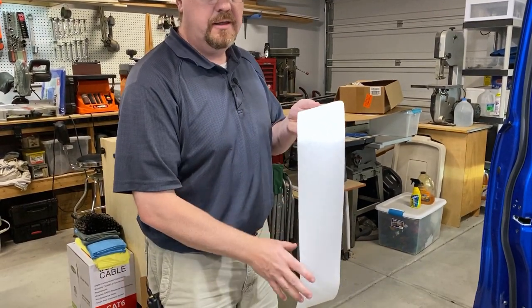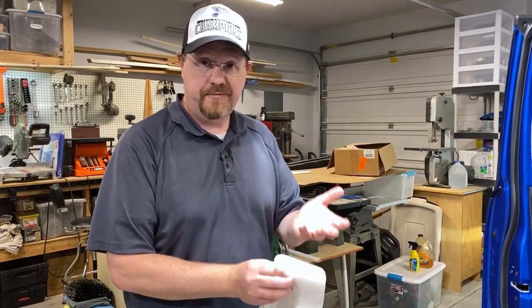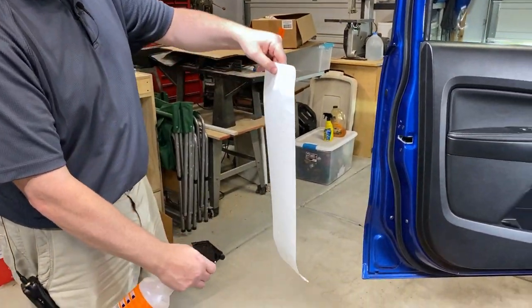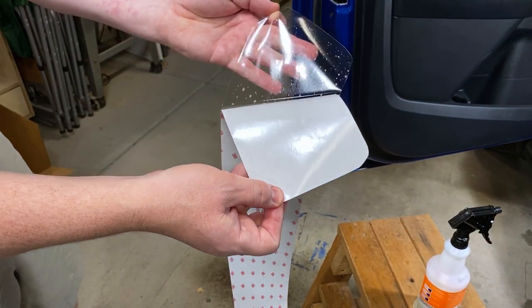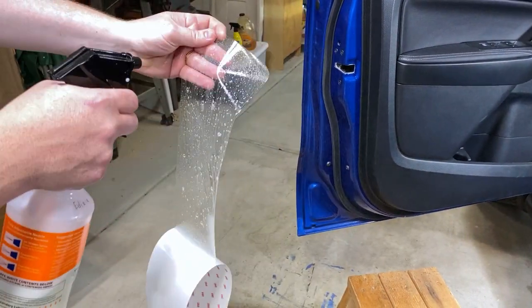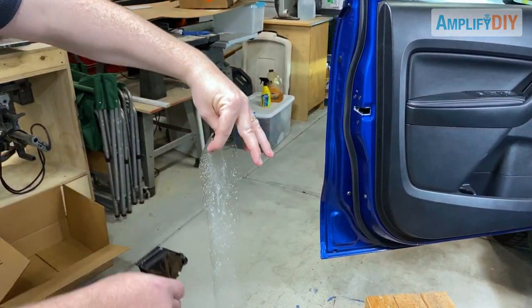The next thing we need to do is get this film completely soaking wet with our soap and water solution. The adhesive on the back is very, very strong — if it folds over and touches itself dry, you will not get it back off. But if it's wet, it doesn't stick to itself. Wet the front of the film, spray your hands, and then start to peel the backing off. Because your fingers are wet, they don't stick to the adhesive. As you peel off the backing, completely saturate the back of the film — make sure that adhesive does not touch itself while it's dry. Peel carefully and keep everything very wet and soapy.